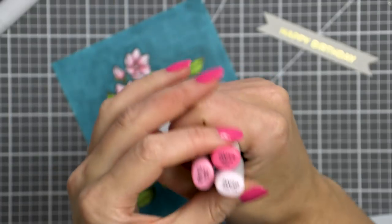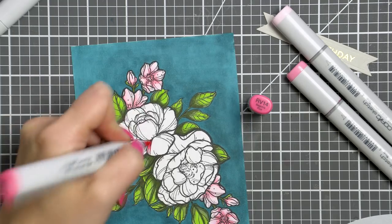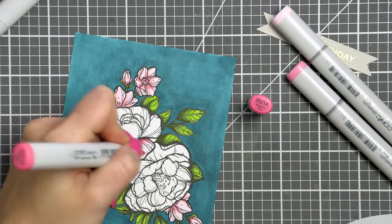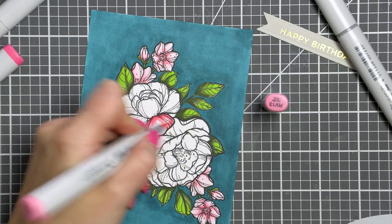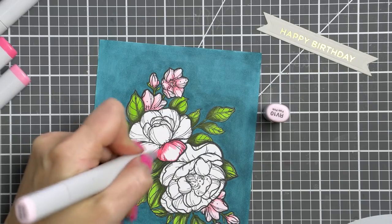To color the big flowers I used slightly more vibrant pinks — RV14 as my darkest, RV13 as my medium, and RV10 as my lightest. Once my coloring was finished, I did go back a few more times to my background to make it a lot more saturated and even looking.